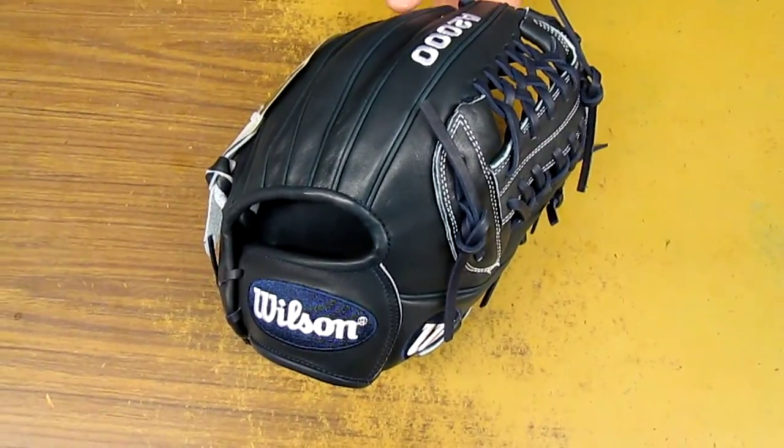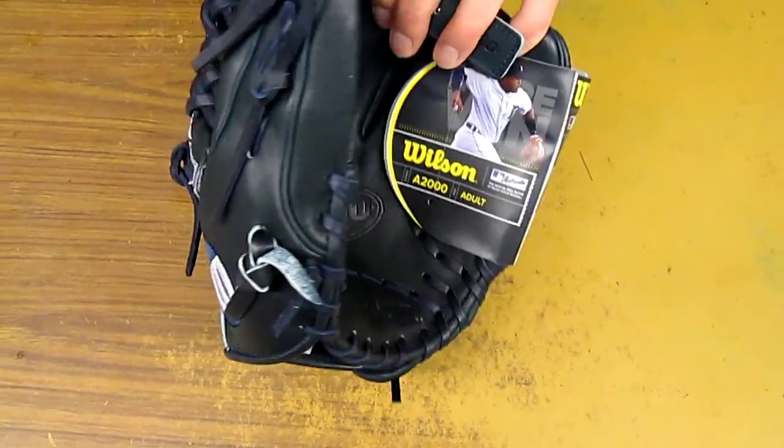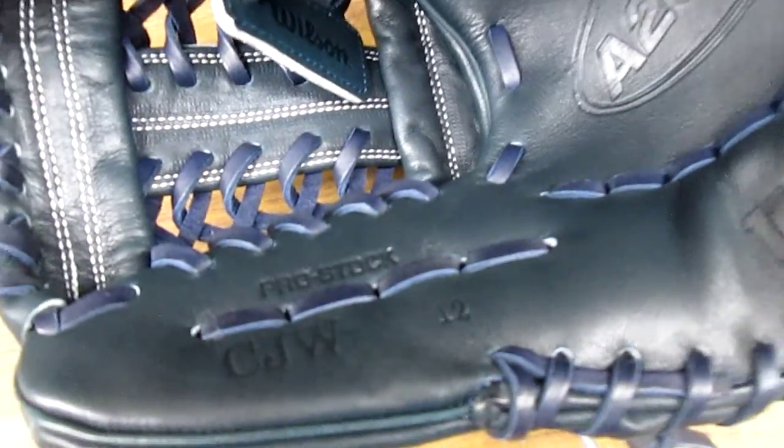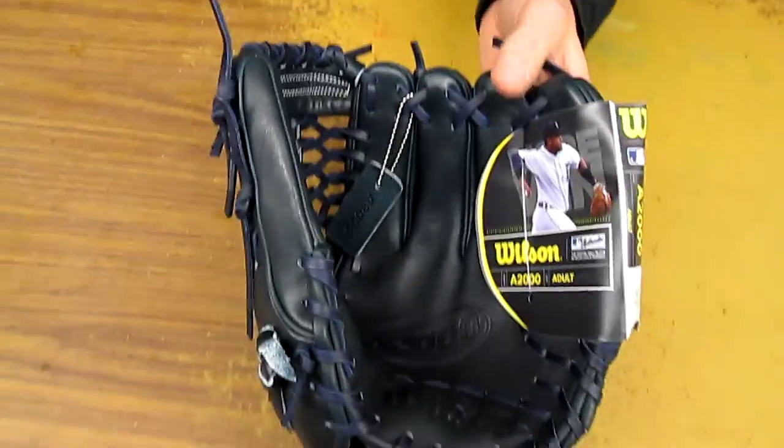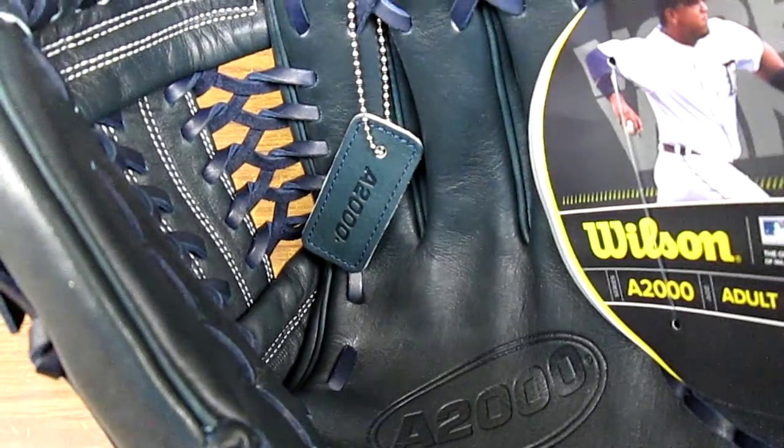As I said, this is the Alex Cobb of the Rays model, but it's in the CJW — CJ Wilson — specs. So it's a 12-inch, just like the CJ Wilson gloves always are, just in a nice custom color for you, with the keychain hanging there in navy blue.